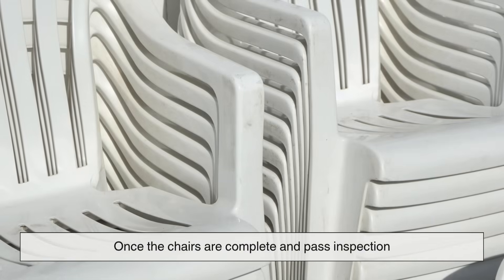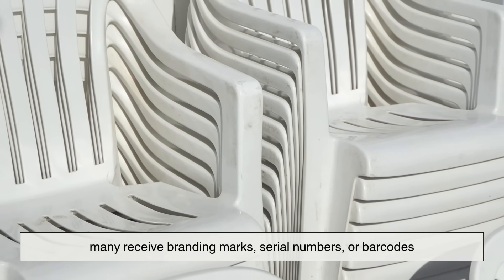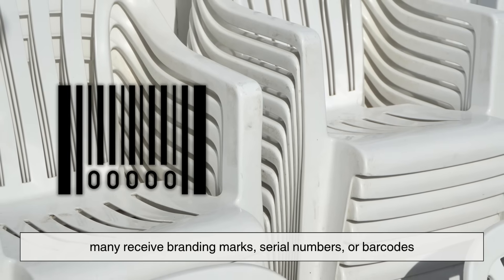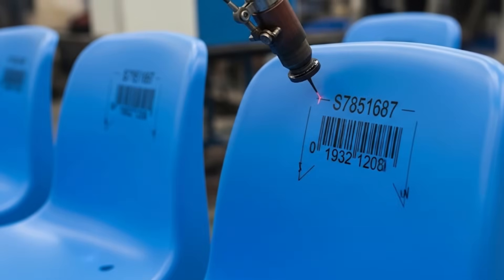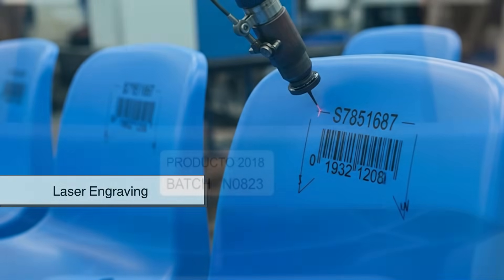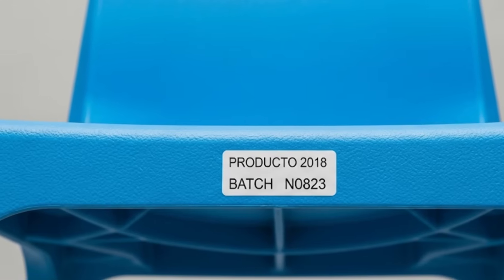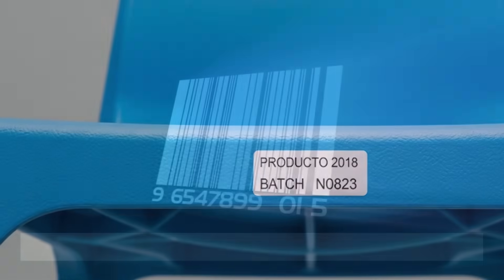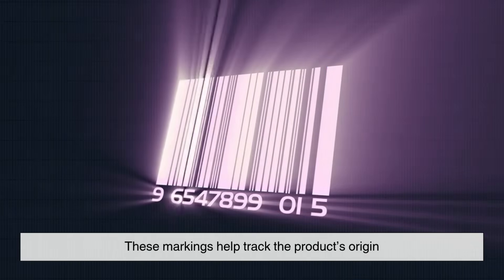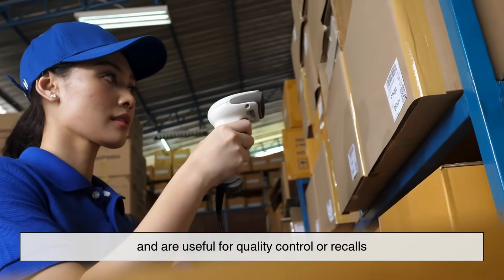Once the chairs are complete and pass inspection, many receive branding marks, serial numbers, or barcodes. These are usually added through a technique called hot stamping or laser engraving. Some even get a small sticker underneath with the production date and batch number. These markings help track the product's origin and are useful for quality control or recalls.